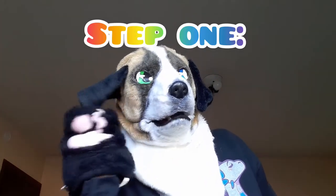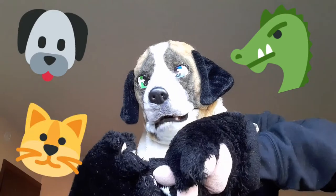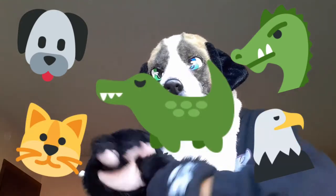And speaking of species, the first step is choosing what species you want. And let me tell you, there is a lot of species you can choose from: dog, dragon, cat, bird, dinosaur — just a bunch.